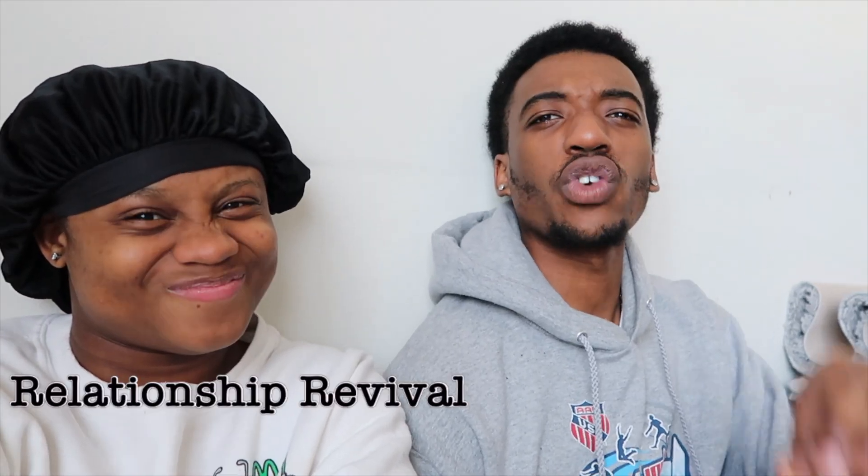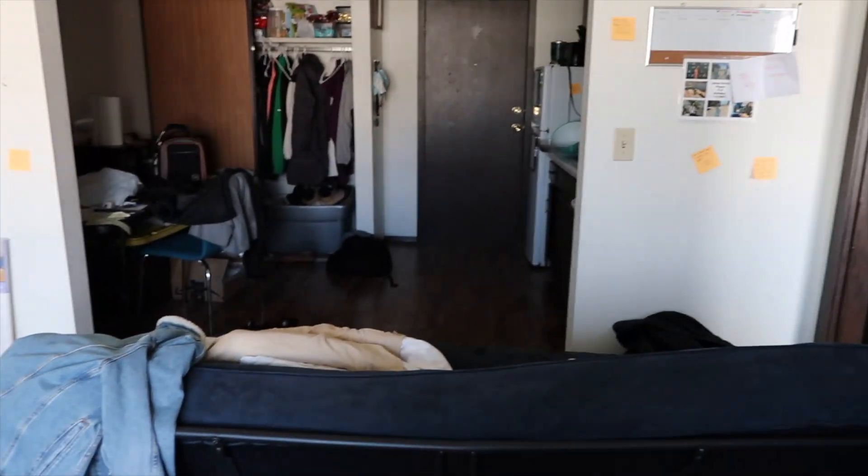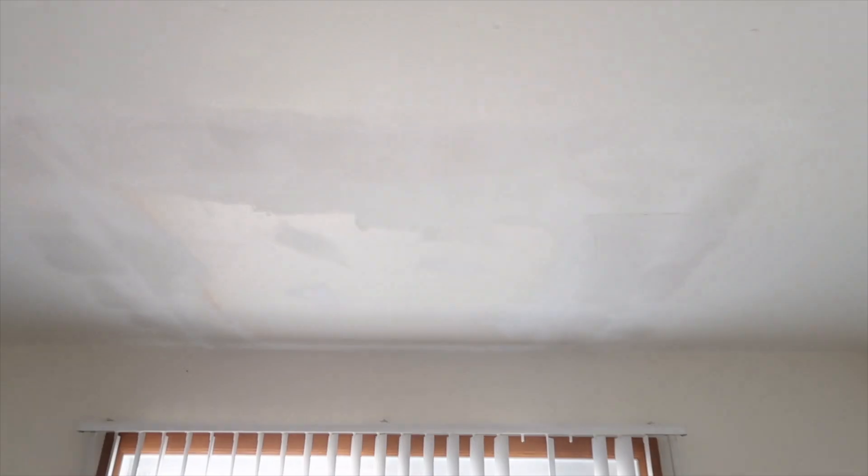What is up, back again with another video. This one has to do with relationship revival and team building. Here's our apartment — it's probably a little bit messy right now. This is our living room with this nice big window. It's kind of like this right now because our ceiling is getting redone. The ceiling is leaking water.